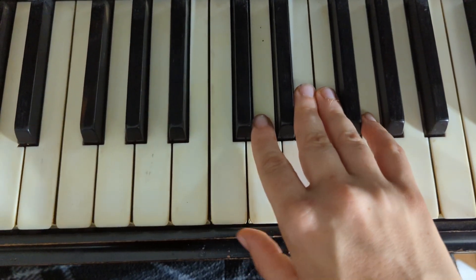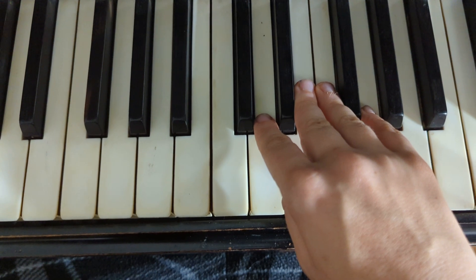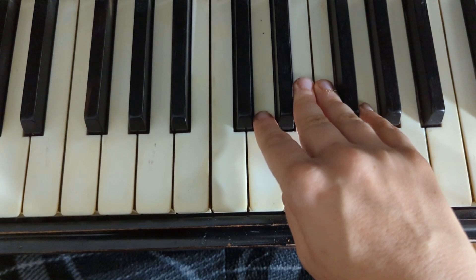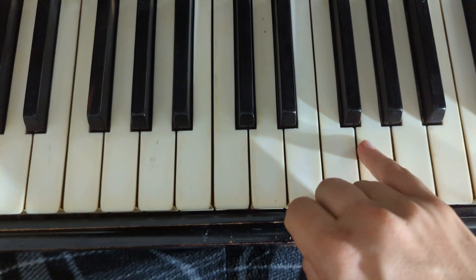Alright, so the last line of Lightly Row is actually the same as the second line of Lightly Row. So all you have to do is remember how to play that one. It goes: